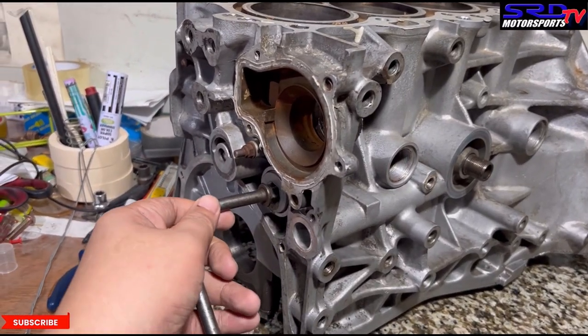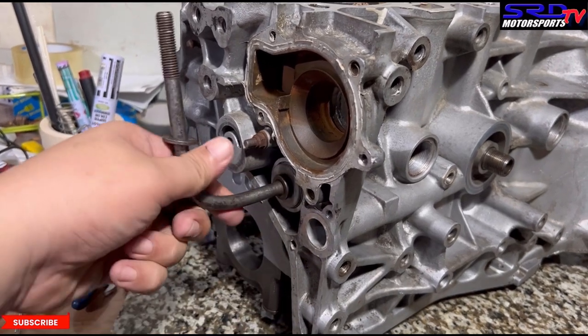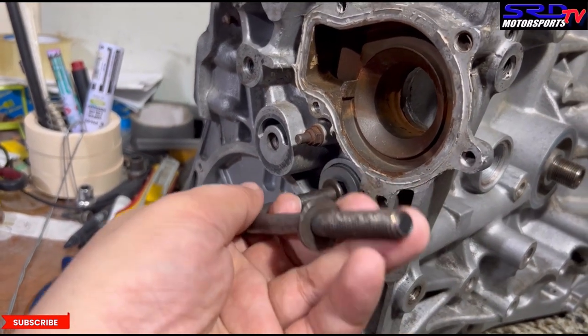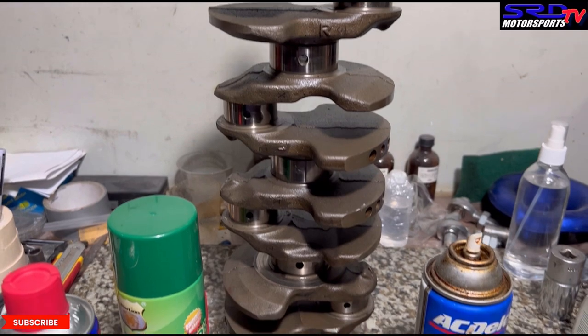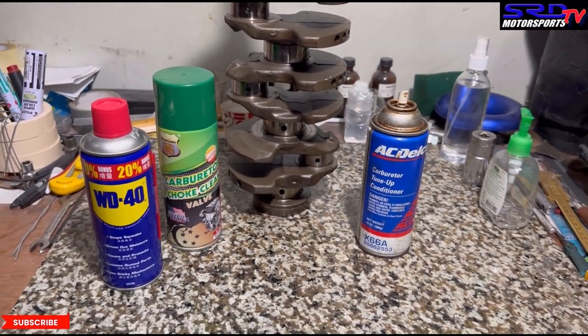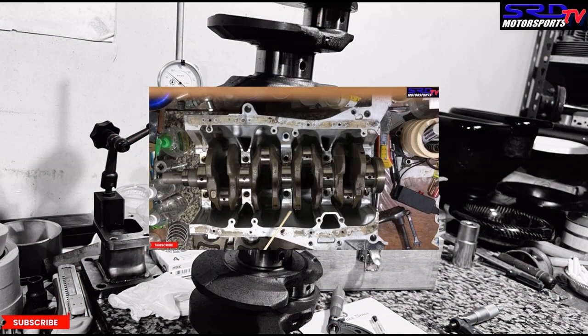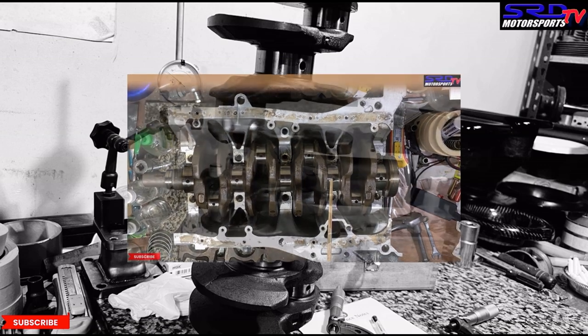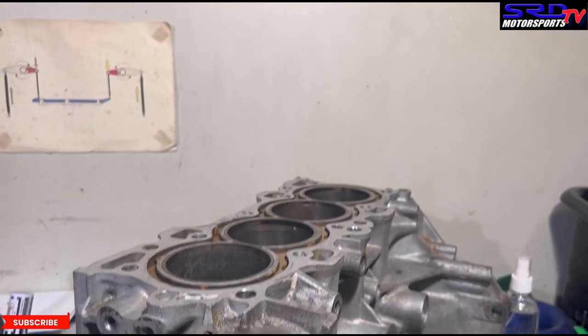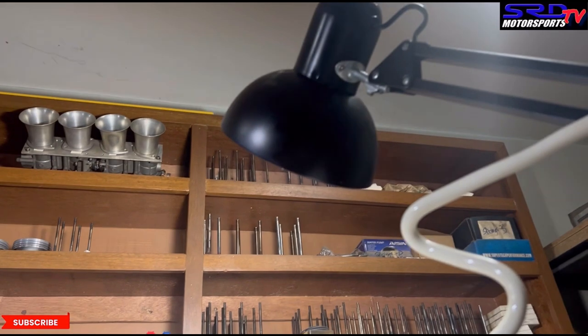Most builders don't remove this allen plug and clean the tunnel — we'll show you how dirty it is. This is a B20 block that's never been used locally, though we already cleaned the outside. If you remember the crank inspection video, we showed how oil passes from the mains to the rod journals. In this cleaning video, we'll show you how to properly clean it with a few tricks.